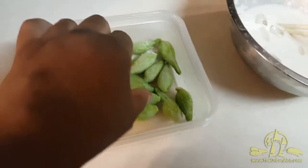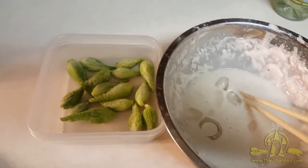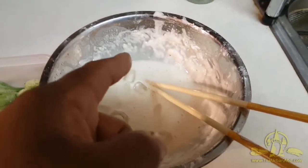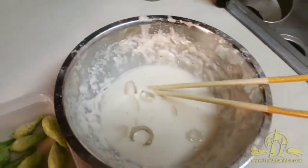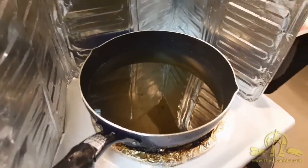We have some young milkweed pods that we're going to fry up and make milkweed pod tempura. The batter has to be really cold, so there's some ice in there, water and flour, and I've added a little bit of Pinot Grigio just to add to the flavor. We need to make sure the grease is nice and hot, and we're going to basically flash fry it.